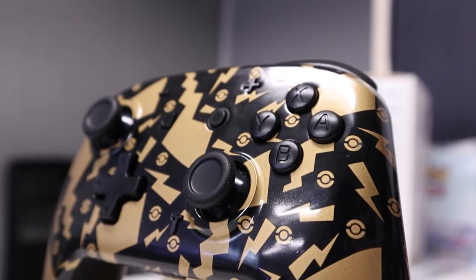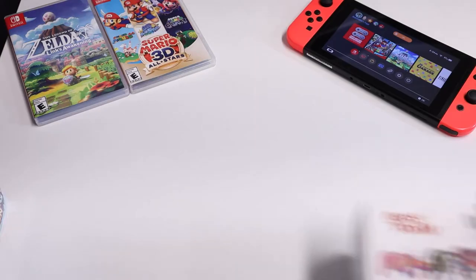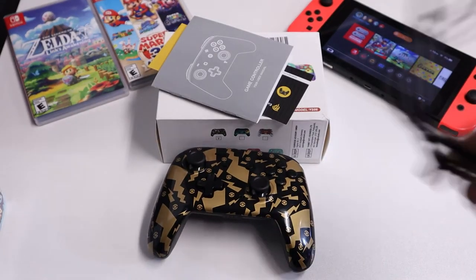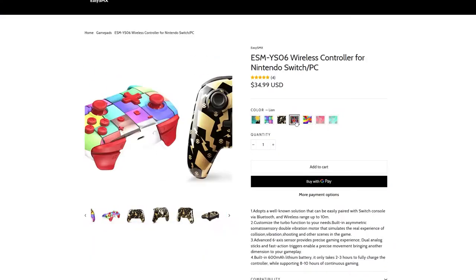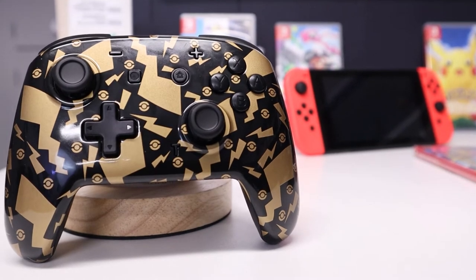This is the YS-06 SW Pro Controller by EZSMX. Out of the box, you get some documentation, the controller itself, and a USB-A to USB-C cable that's about three feet in length. You can find this model in a multitude of different patterns. The review unit that we received was this cool gold and black Pikachu-style design.